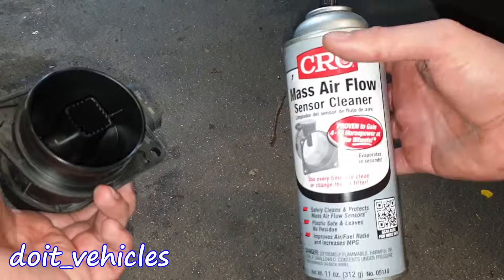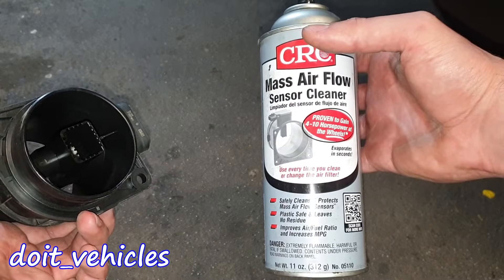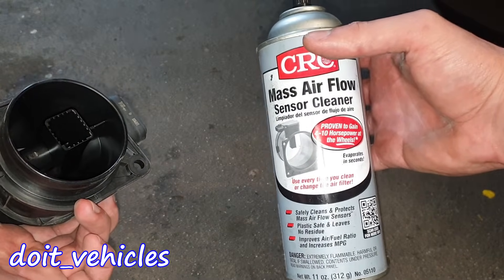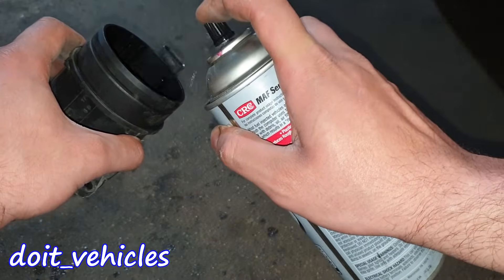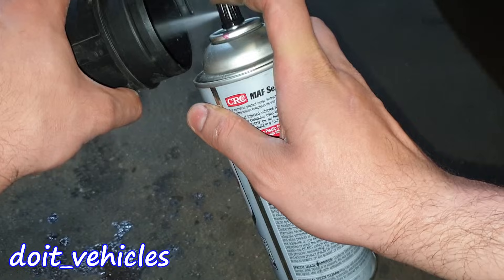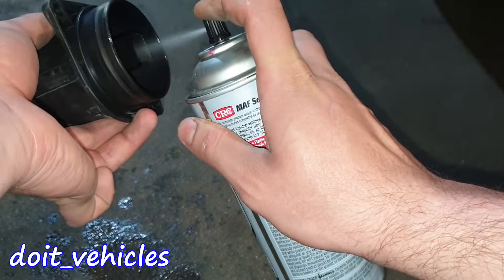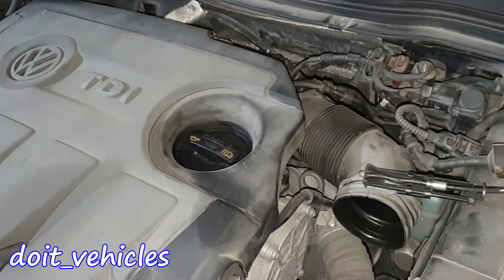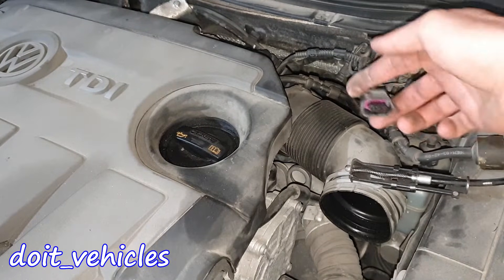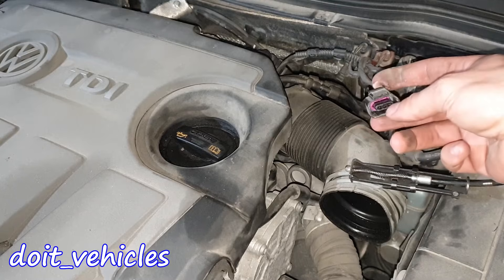Let's go ahead and clean it up first. You need to use this type of mass air flow sensor cleaner, because it's going to leave no layer on the filament. While we wait for it to dry, let's go ahead and check the voltage values we're going to find on the connector, so you can compare them at home on your car.